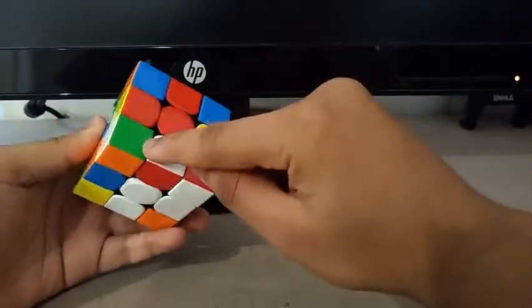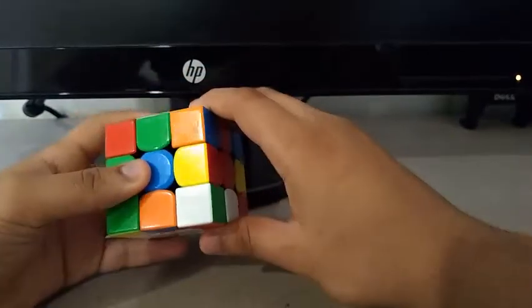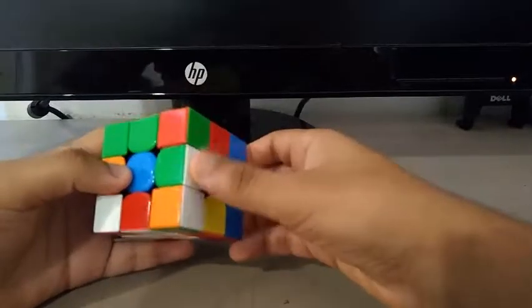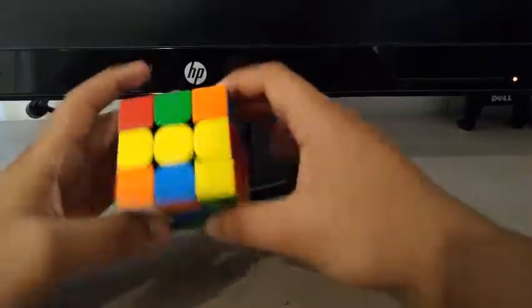Then I saw this edge and this edge. I will insert this edge first by doing something like an RF, then this edge by doing a D prime F, and finishing off with a D2.